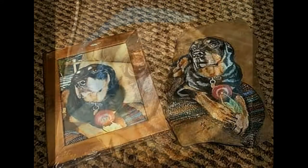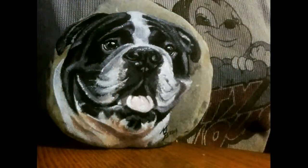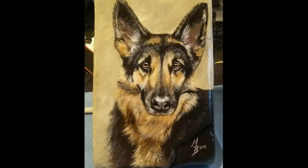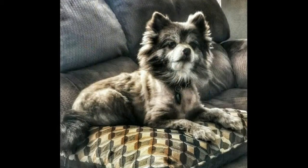Hello there, and welcome back. As my followers on Facebook and Instagram already know, most of my commission work consists of pet portraits painted on natural stones and rocks. Today, I'll be painting Nittany. Isn't she cute?